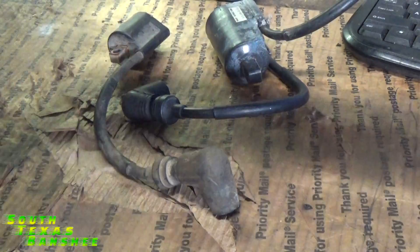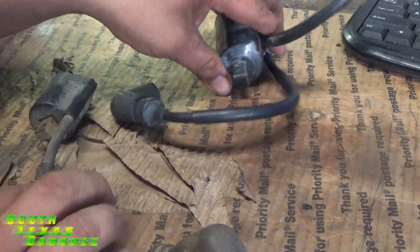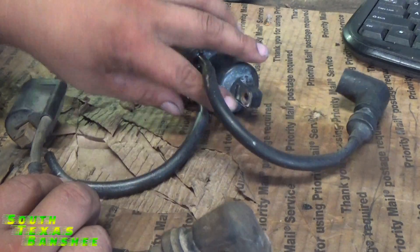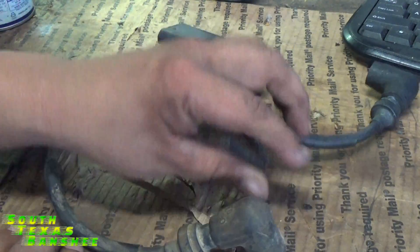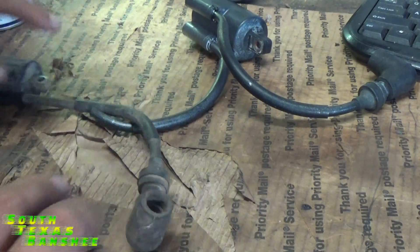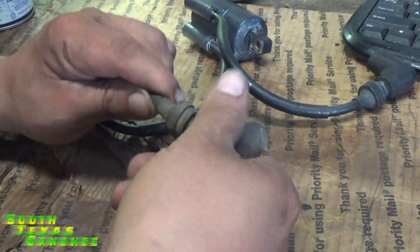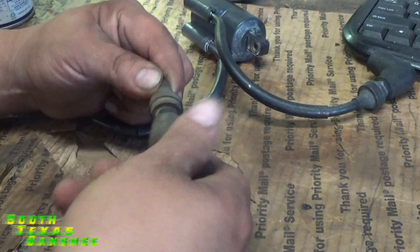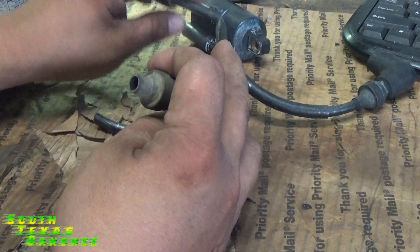This boot will come off of here. I have a blaster coil and a banshee coil that I found to show you guys — it's missing one of the plug caps. I'm going to pull the cap off the blaster and put it on here since it's a match anyway. What happens is these boots come off — they don't fit real tight. Just hold the wire, pull, and screw them off.